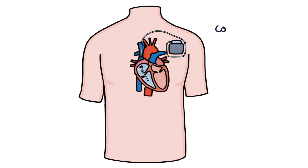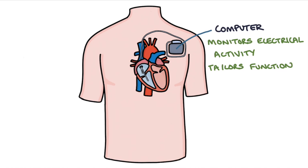Modern pacemakers have a computer that monitors the electrical activity and tailors the function of the pacemaker to the electrical activity that already exists in the heart. So basically, if the heart is already working perfectly, no intervention is provided by the pacemaker.